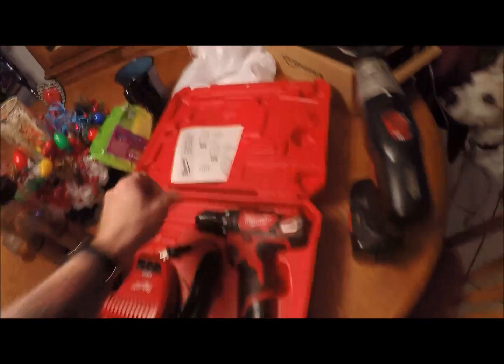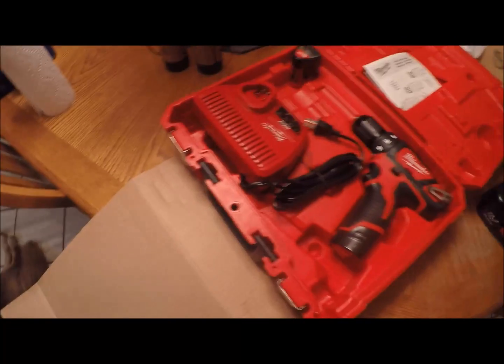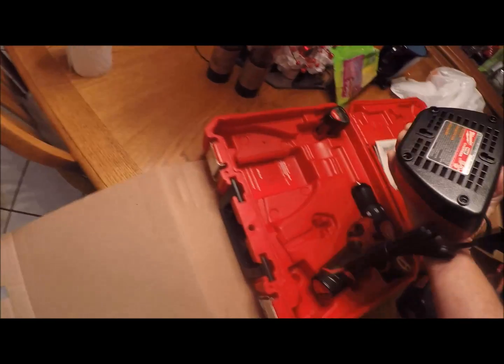I like Craftsman, but the way Sears is going I don't know if Craftsman will be around in two years — Sears Roebuck Company. This old one weighs a ton. It's been well used; I got these five years ago and it does do good. I went through one charger, got a new charger. This battery stays charged but the other one will not hold the charge, so my son went out and bought me this kit.